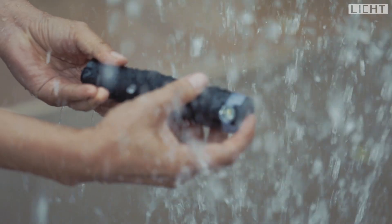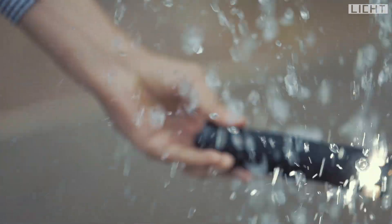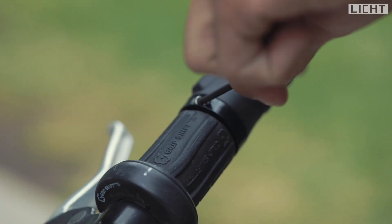Licht is an excellent product that will light up and work in any weather condition. Simply replace your original bike handles with Licht, designed to help you assemble with ease.